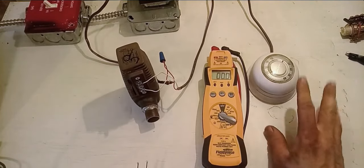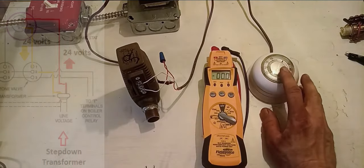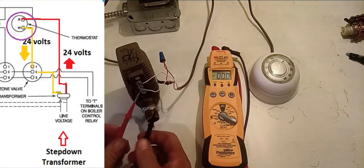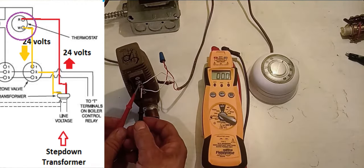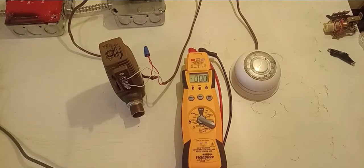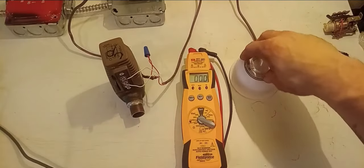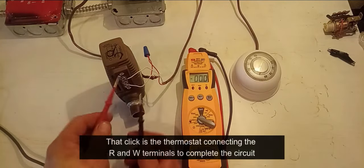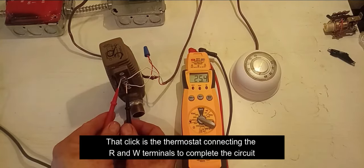Right now my thermostat is off and not calling for heat, which means the connection between the R and W terminal is broken. So when I take my meter and check between terminal one and terminal two, I read zero volts. I'm going to turn my thermostat up to call for heat — click — and now we should have 24 volts between terminals one and two. And as you can see, we have 25 there, so we're good.